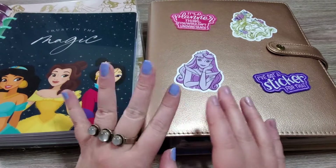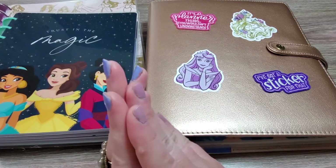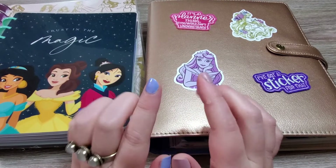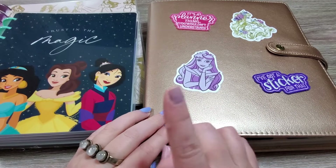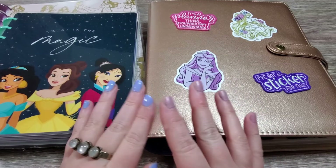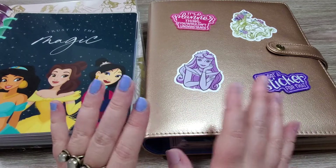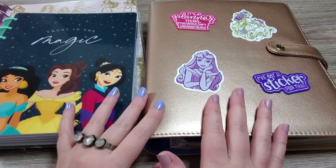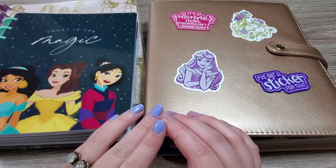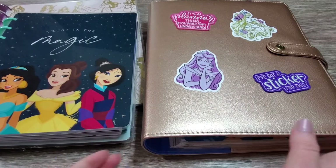Hey planner fam, welcome back to Best Laid Plans! Today's video is all about my 2022 Happy Planner guided journal setup. If you haven't seen my original guided journal binder setup, I'll leave a card so you can watch that. I didn't change too much, but I've added and consolidated some things. I wanted to show you what I'm doing for this year and give you some tips for different ways to use your Happy Planner for journaling.